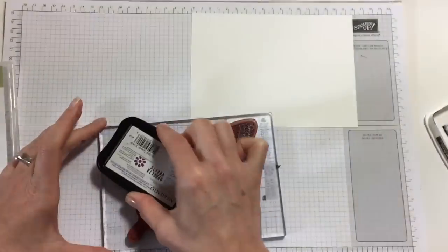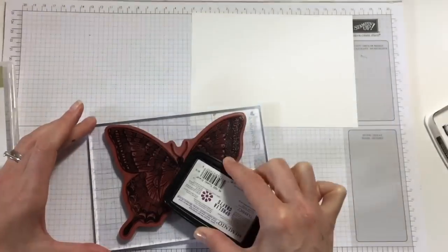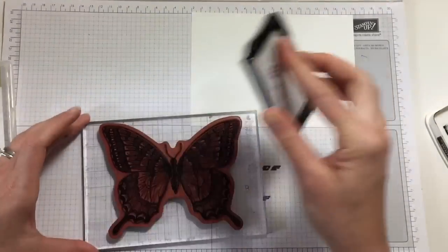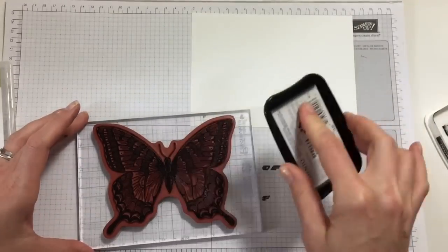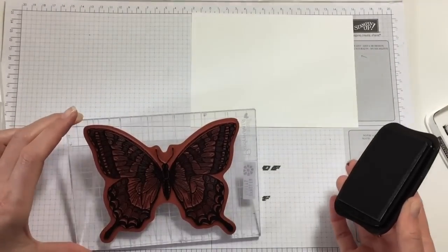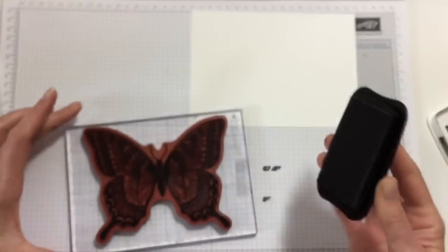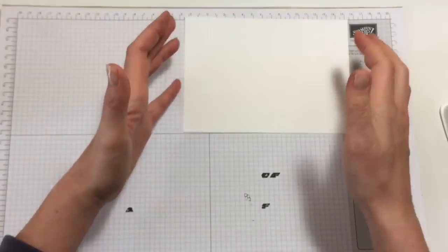So, ink it up. We are using Whisper White paper, five by seven — that's the size that fits into the stamp cases that Stamping Up sells. Memento Black ink. I've inked up my ink pad really well so we have a nice imprint. I'm paying a lot of attention to inking up my stamp really well because we're just going to have the one image and it needs to be well inked and well stamped. It does pay to spend a bit more time inking it up.